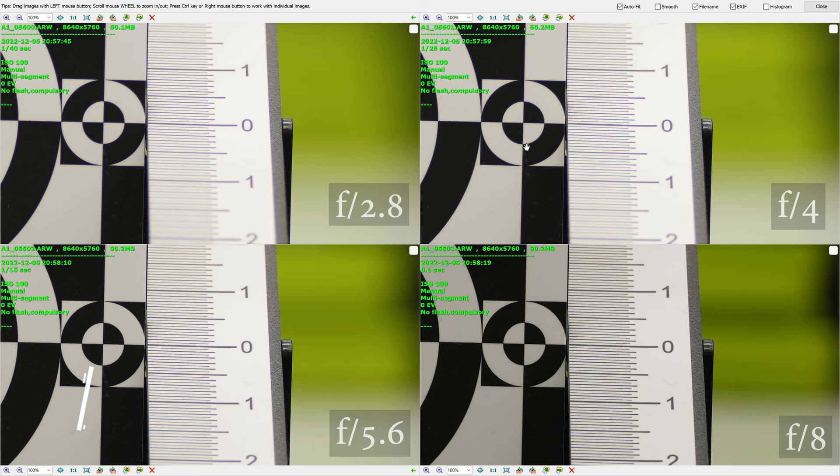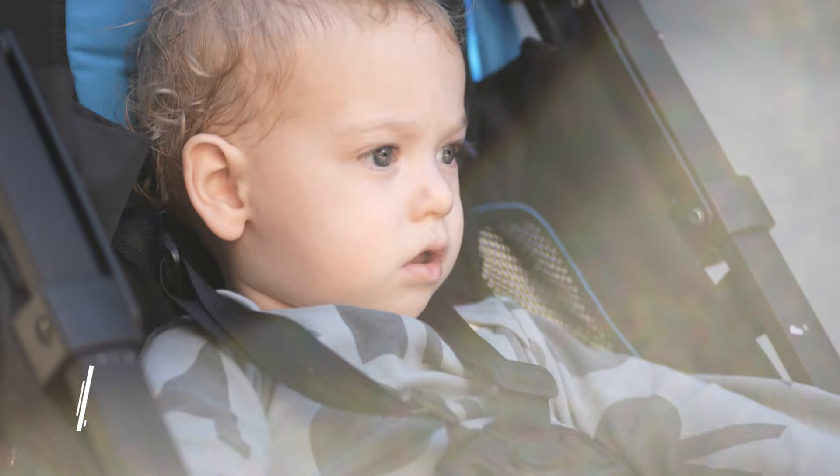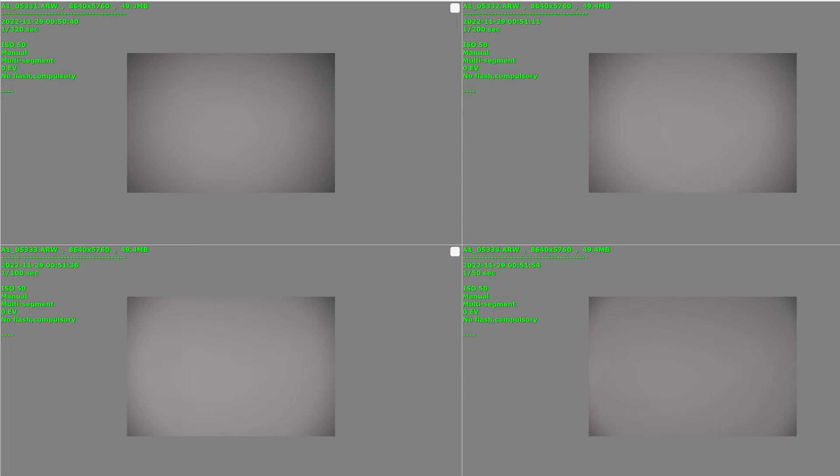Just like most other macro lenses, the Astahuri displays a great deal of focus breathing in our tests. The lens has very visible longitudinal chromatic aberrations at least until f4, which seems to clear up around f5.6. On the upside, the lens seems to have a surprisingly low level of flare, with only a small amount of green and blue when faced with a strong direct light source.